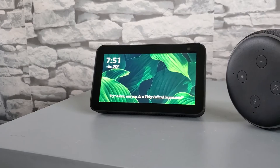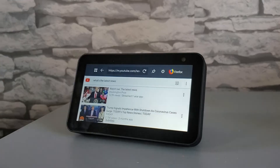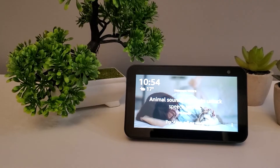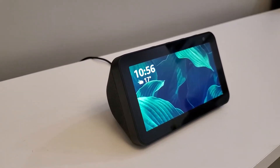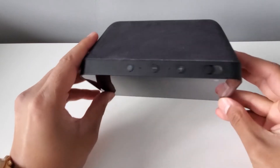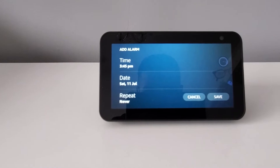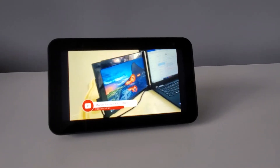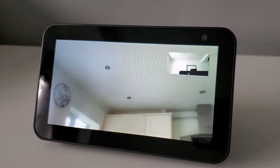The Echo Show is pretty much the same as the Echo Dot speaker with all the Alexa features and personal assistant built-in, but this time you get a 5.5 inch display so you can watch video and browse the internet. The device also comes with a 1 megapixel camera which allows you to record in 720p high-definition. It's not the best camera on the market, but it certainly does the job.